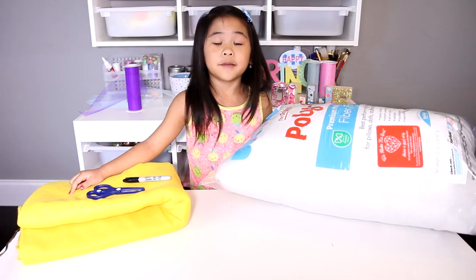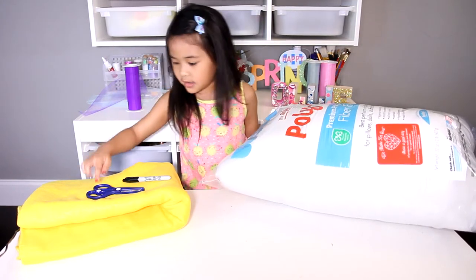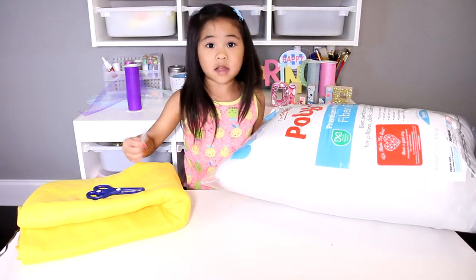Today we're gonna make a lightning bolt pillow. You'll need yellow fleece, stuffing, scissors, and a black marker.